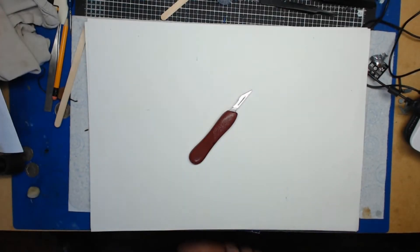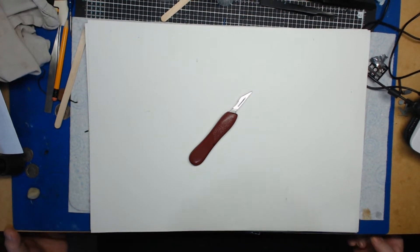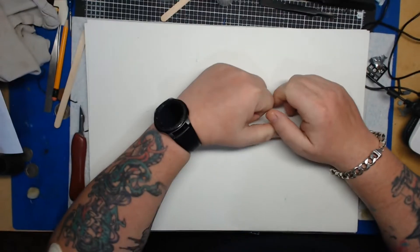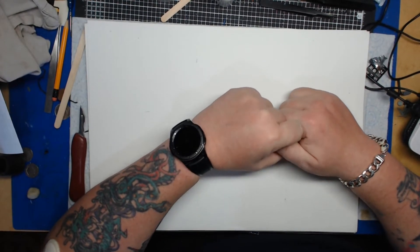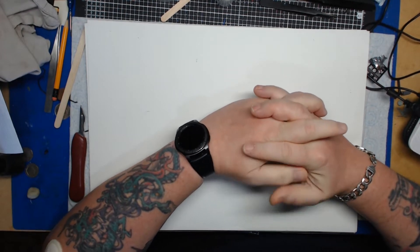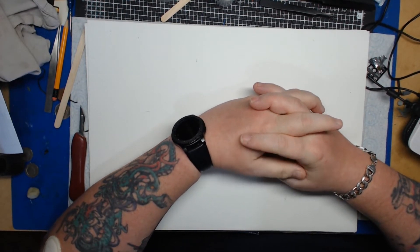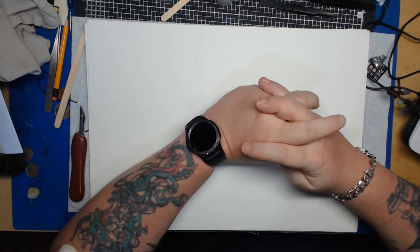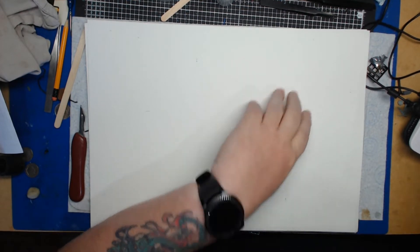Welcome back to the channel. So I've just had a delivery of some items for modeling. One of the new things I'm going to try and bring in is a 'Tool Corner' where we look at tools. I thought we would start with these tweezers.